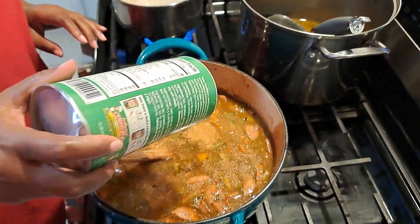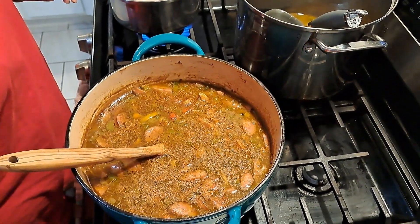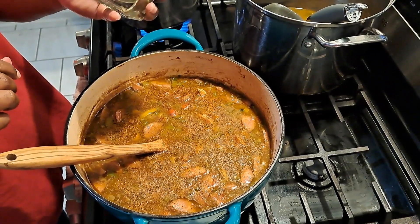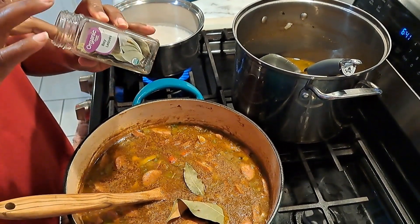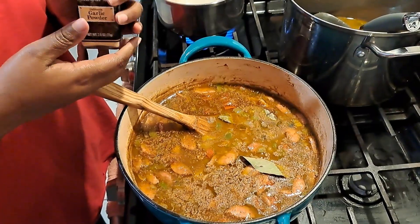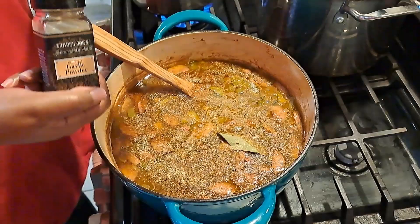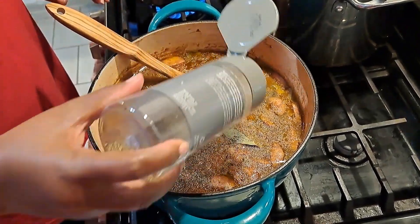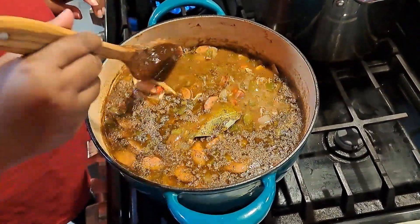I don't do measurements so you put it to your taste however you would like - whether you like a lot of salt or not, it's to your taste. I'm going to add in three bay leaves and some garlic and pepper. I'm sorry if you hear my dog in the background but there are some coyotes around so he barks to let them know he's here.